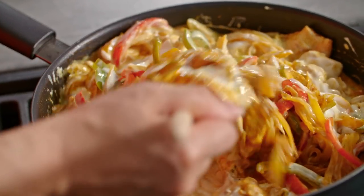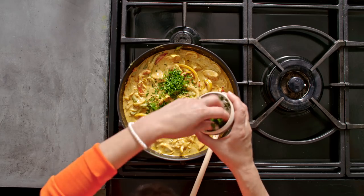We're just going to cook it for a minute or two just to warm it through. Then I'm just going to stir through some chopped coriander.